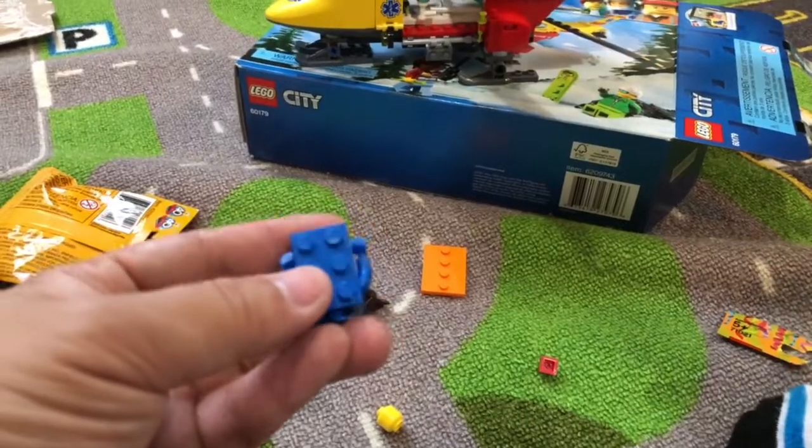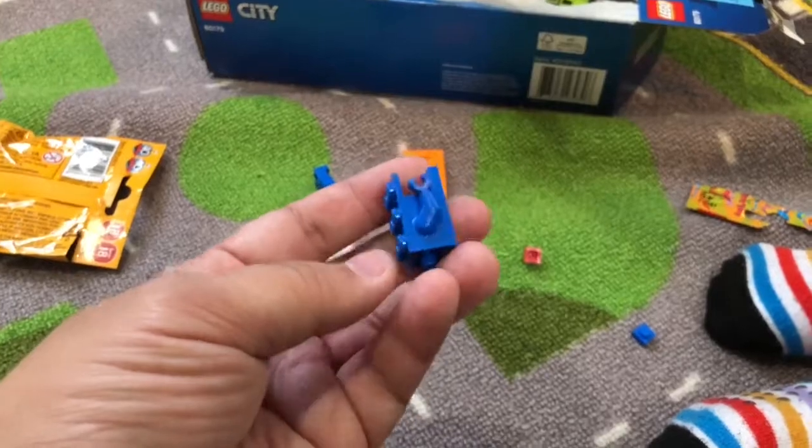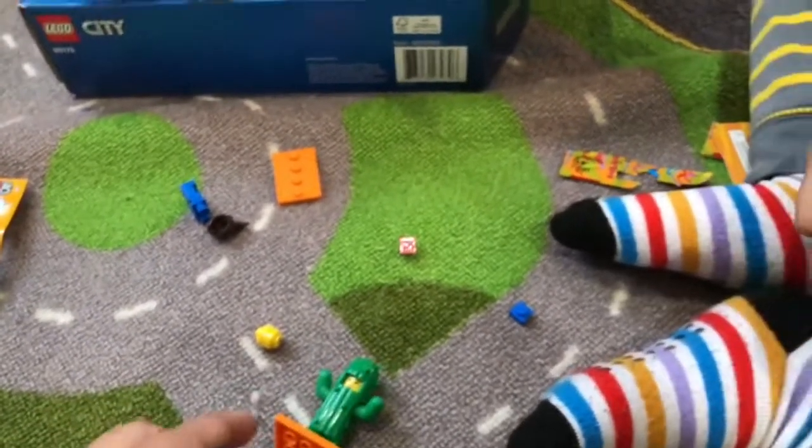Now, we wanted to get these bricks, and I had a question — I was wondering what the backside looks like. The backside does have a stud here, so you could stick these people onto things.